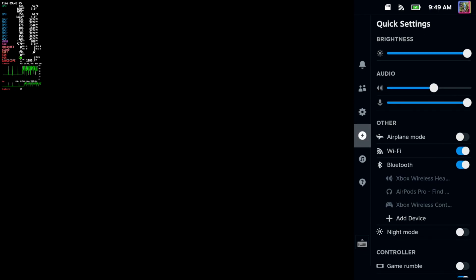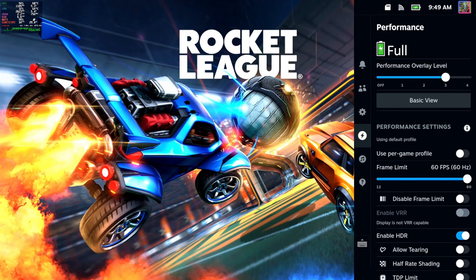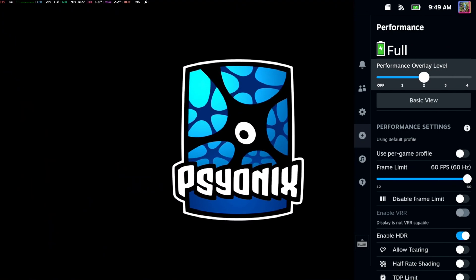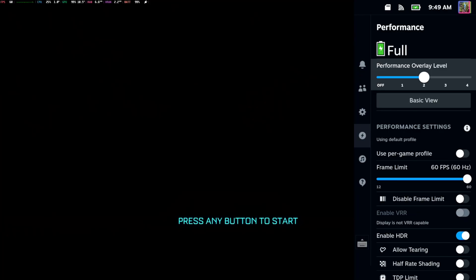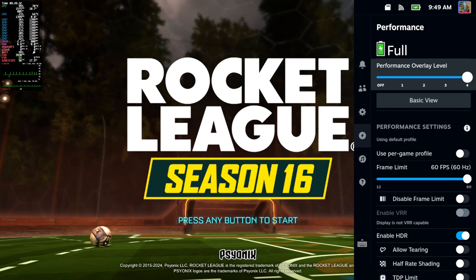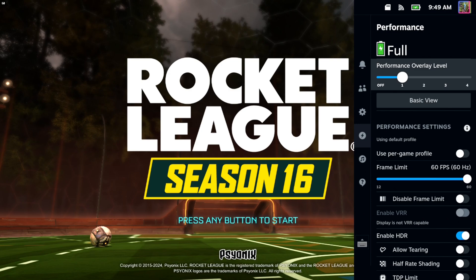Some of the overlays will have the temperature in Celsius and some won't, so you just have to go through the list to see which ones do. Overlay number three shows temperature for both the GPU and CPU. Overlay number four also has it, with a wider range of numbers and variables. Just turn on the performance overlay and you'll be good to go.